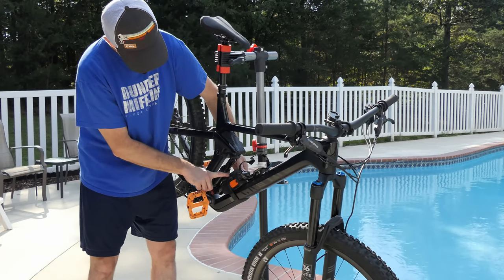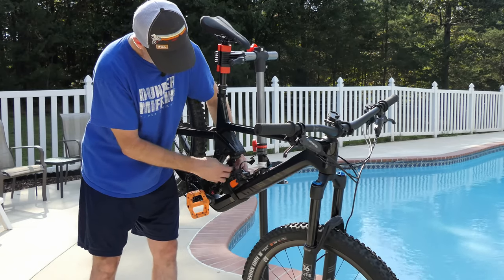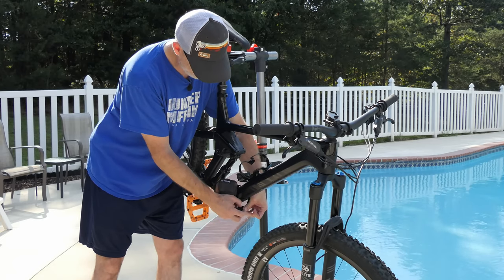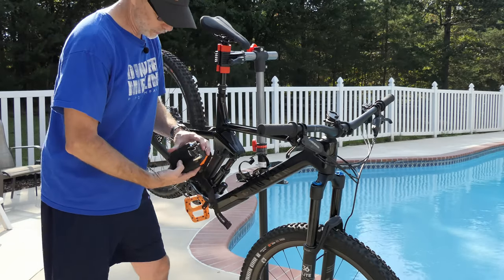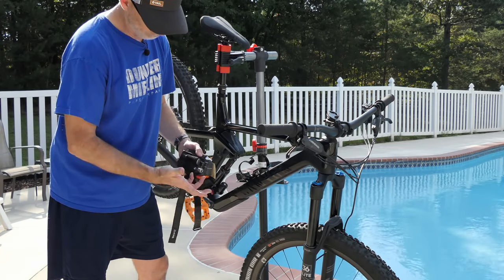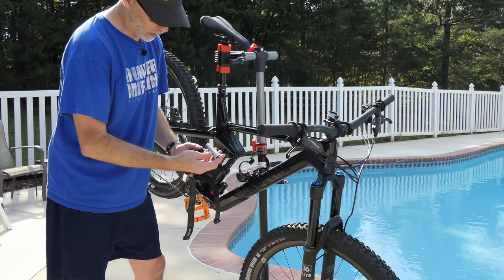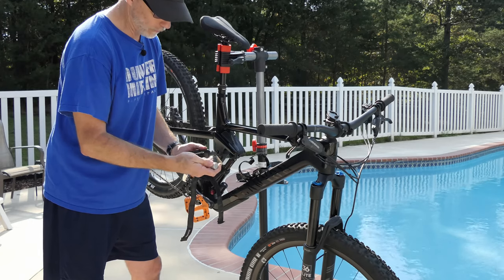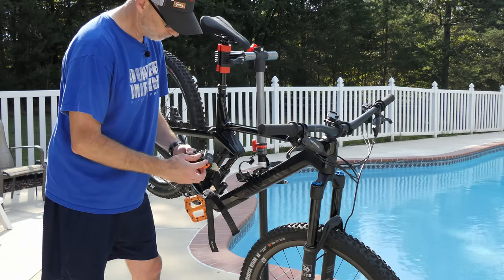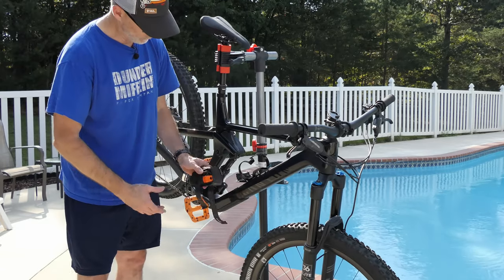Most of my stuff is right here in this Dakine bag — this is the Hot Laps frame bag. It has pretty much almost everything I need. Inside I have a spare tube, two CO2 canisters, a CO2 nozzle, and a repair kit with bacon strips, a couple of valve cores, and a tire spoon. I'll put links to all this stuff down below.